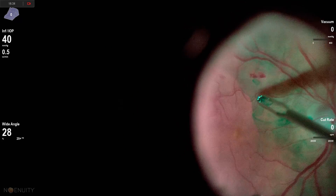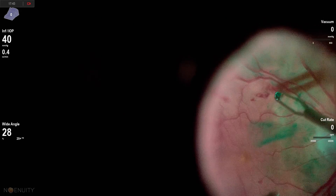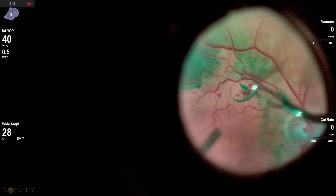I utilize the technique of flipping the ILM that's in my forceps off with my light pipe, so I try to never leave the eye. I certainly try not to use instrument wipes because they can sometimes get debris on the forceps. Here we're completing our ILM peeling. Take a look around with the pressed examination. Thanks for watching.